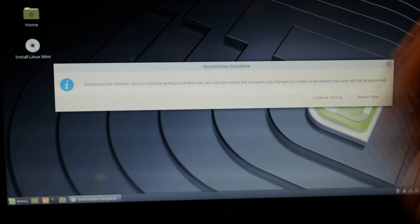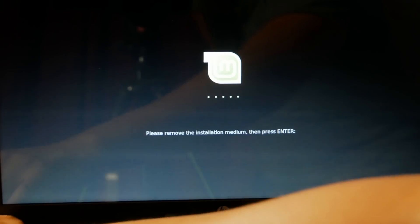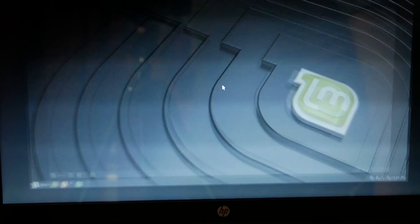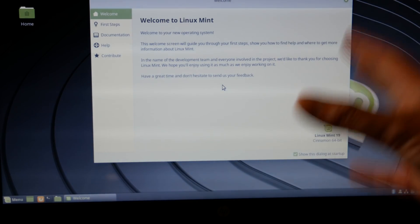Now the installation is complete, and now is the moment of truth — we can restart. I'm going to remove the USB stick, and hopefully we'll have Linux Mint as the only operating system on this hard drive. And there is Linux Mint! Great — welcome to Linux Mint 19, and say goodbye to Windows 10.